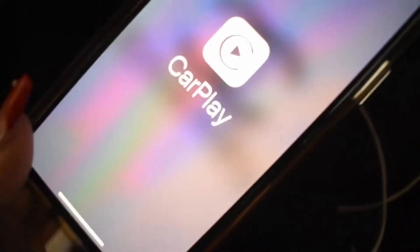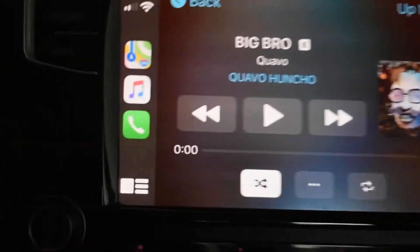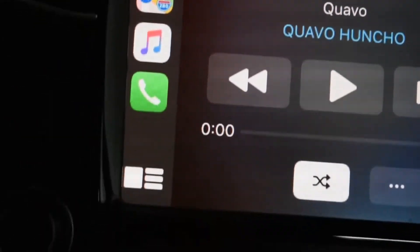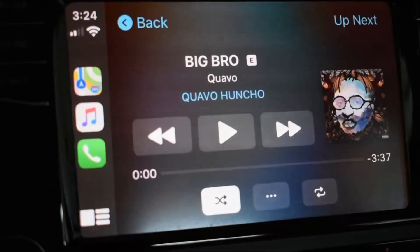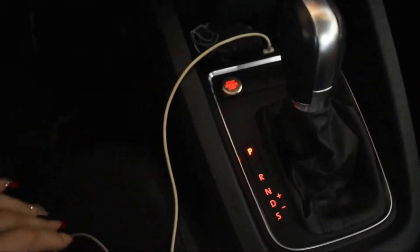I want to show you guys what this screen does when I connect it to my phone. So it charges my phone and it has CarPlay, so it shows what music is playing on the screen, and if I get a text it shows up right here. Pretty convenient!